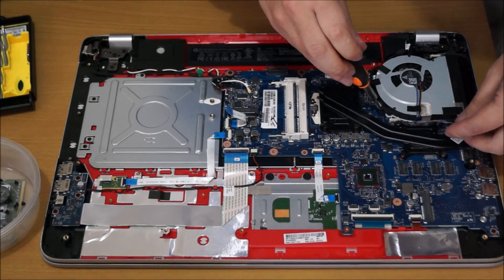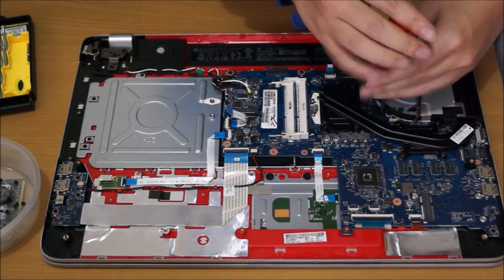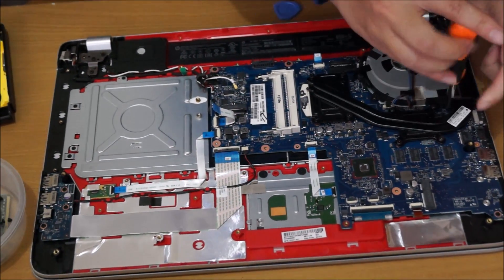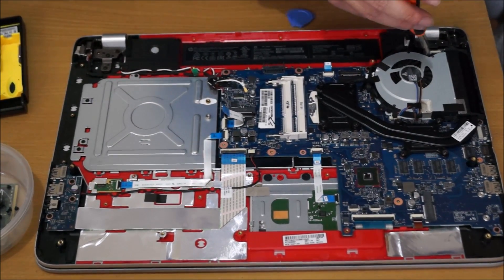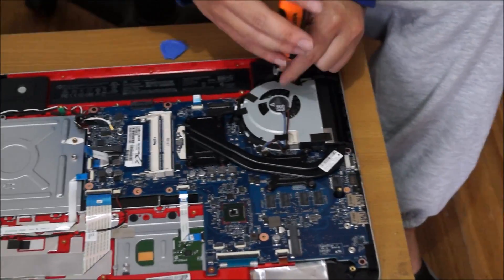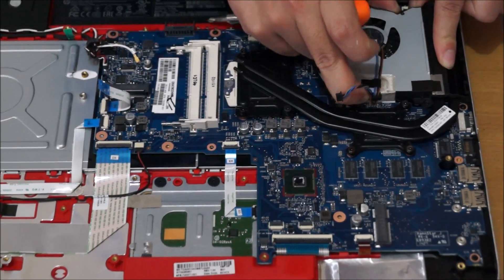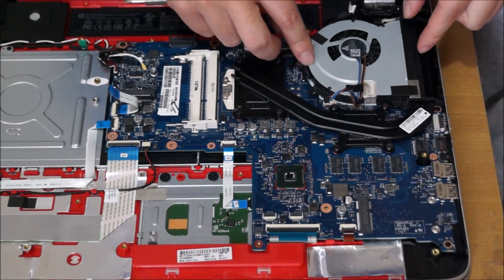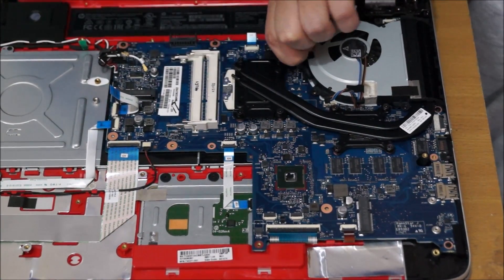Remember to unplug the fan. The three screws for the fan actually come off, but the four screws for the graphics card and the four screws for the CPU do not come off. The black strips on the fan are actually adhesive tape — you can remove them and it doesn't cause any harm. They're just used for cable management to keep things neat.